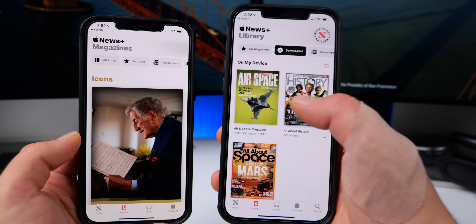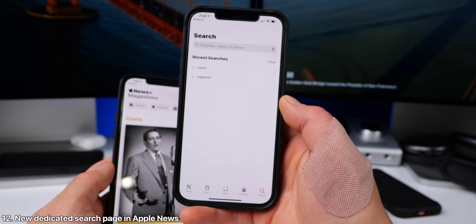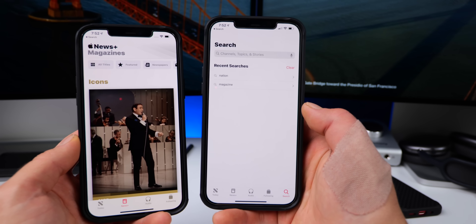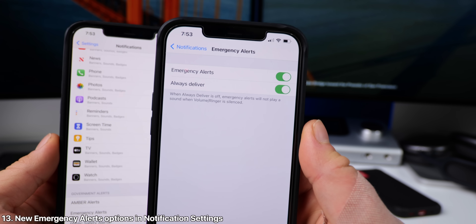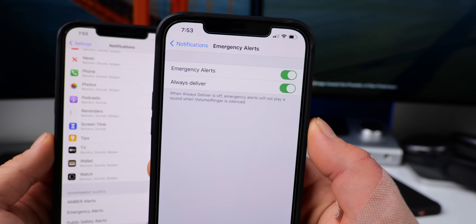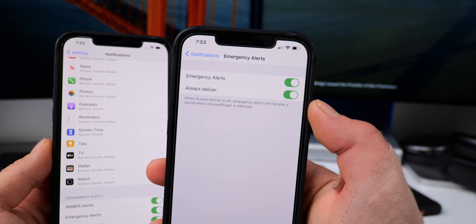There's a new For You tab, you can view all your magazines, and also a new search tab so you can easily search separately from everything. And within your notification settings, you are now able to configure emergency alerts for two options: a separate alert for emergency alerts, and always deliver — so you can disable those.